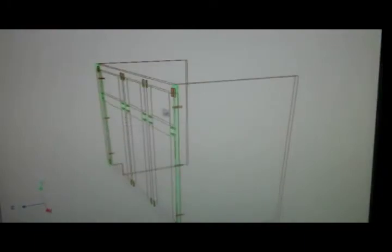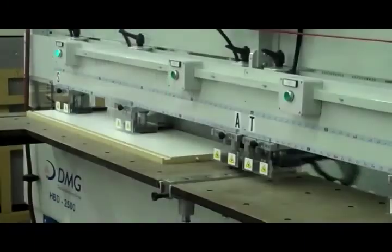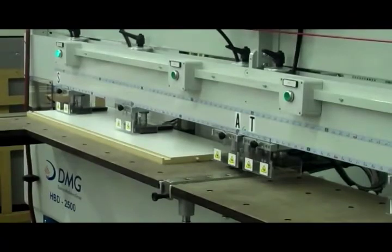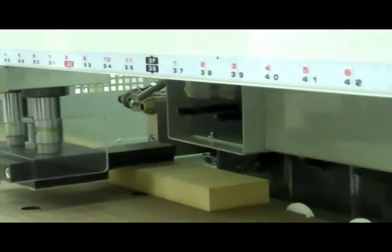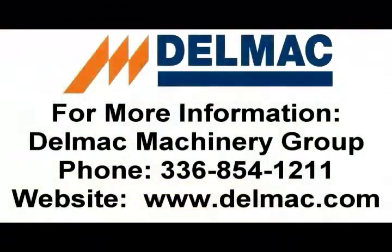Here we have attached the frame to the box showing the completed assembly. In this video we have demonstrated the complete cycle from screen to machine for doweling frames and doweled boxes. For more information on this solution, please contact Belmack Machinery or Cabinet Vision. We would also like to thank Don Bigelow for his participation in this project. Thank you.